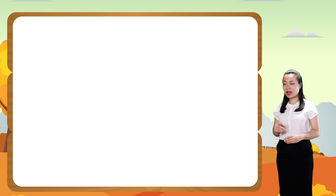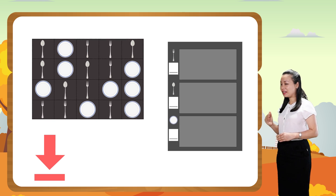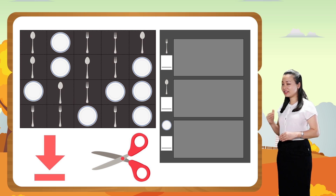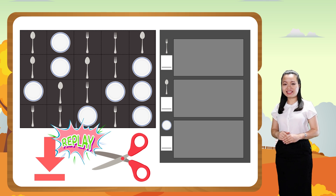In order to start, pause this video to download and print the worksheet below. You'll need scissors for this task. When you finish, replay the video to continue.